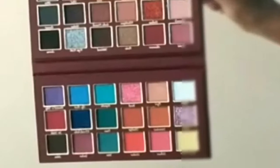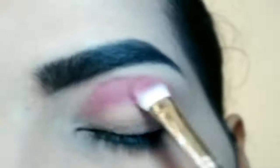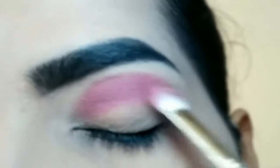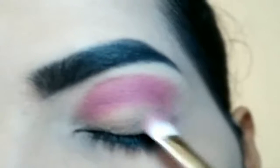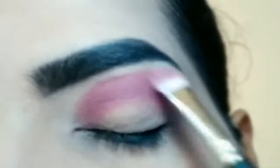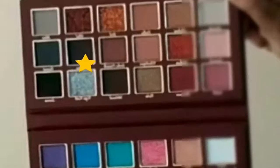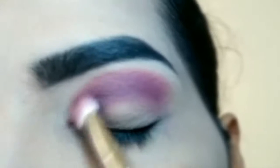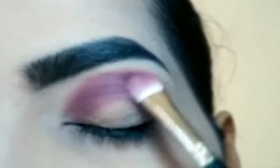Pahla eyeshadow palette mein se ye wala apply karoongi crease per. Pack karoongi halki haath se pakad kar brush ko, back and forth move karay crease per for the eyeshadow to deposit. Next eyeshadow ko deepen karne ke liye second eyeshadow ye wala pack karoongi — this is deeper than the previous eyeshadow. Do no eyeshadows ko ache se blend karay, back and forth brush ko move karay halki haath se pakad kar for eyeshadows to blend well.